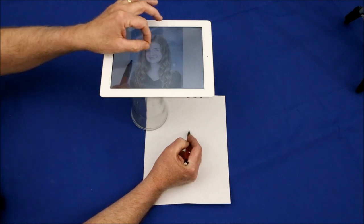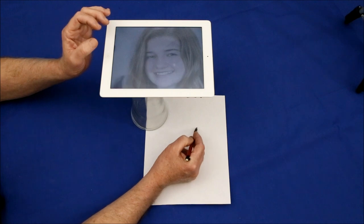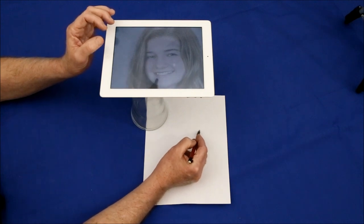What's great is that you can expand the image so it magnifies the live image, enabling you to capture extremely fine details.